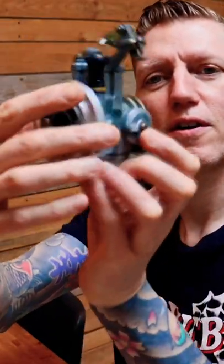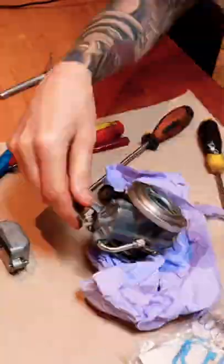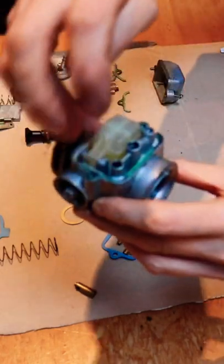Whipped the carburettor off of Oddbod. Got a rebuild kit. Let's strip the carburettor down, replace what we can. Actually, it looked pretty good inside. The gasket's a bit crusty there.